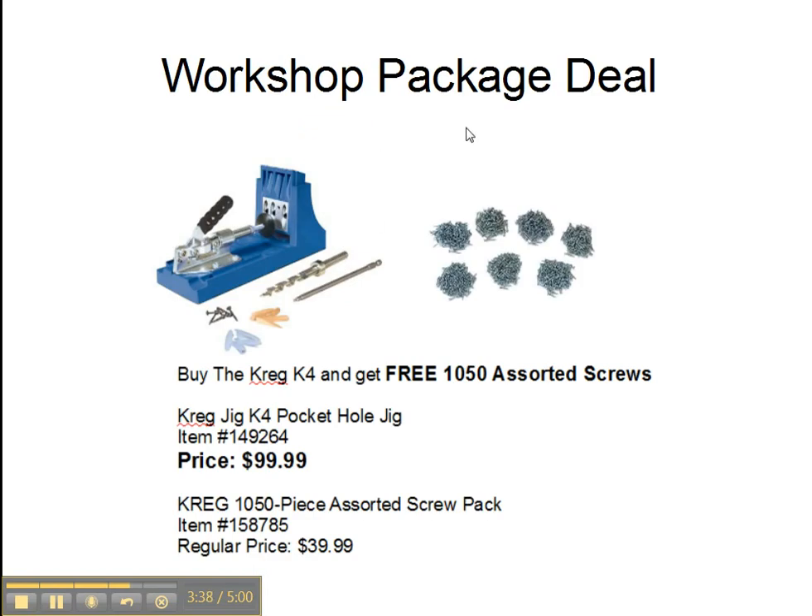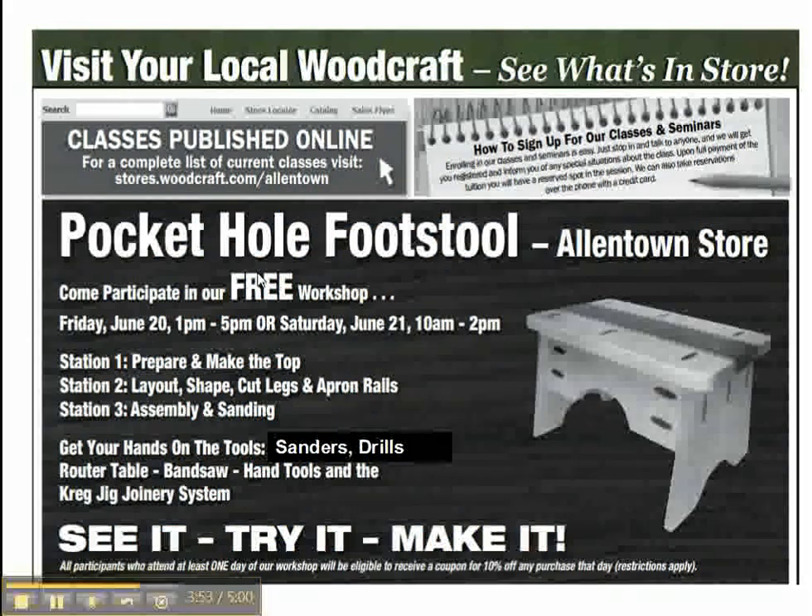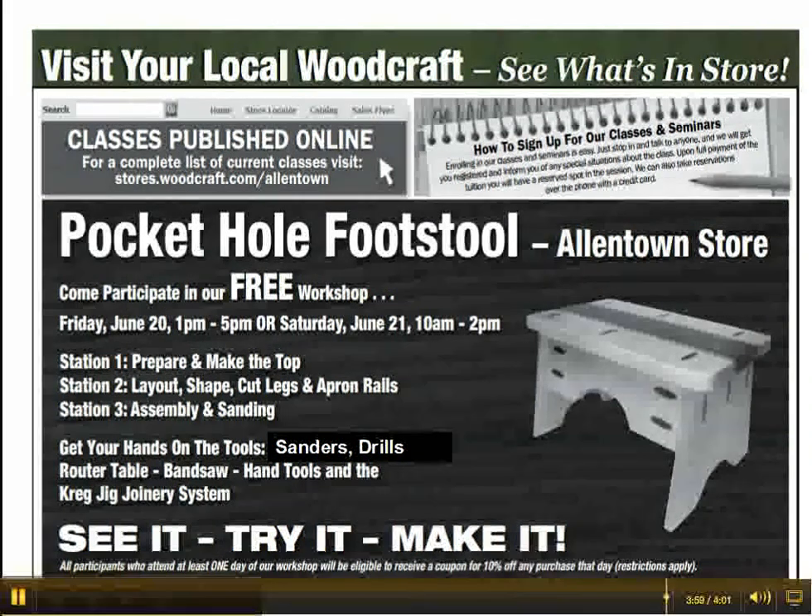We also have a workshop package deal: buy the K4 and get a free assorted screws — 1,050 assorted screws. That will be a nice package. If you like the Craig pocket hole jig, this is a good deal. Come to the Woodcraft store in Allentown and Harrisburg and to the workshops. See it, try it, make it.